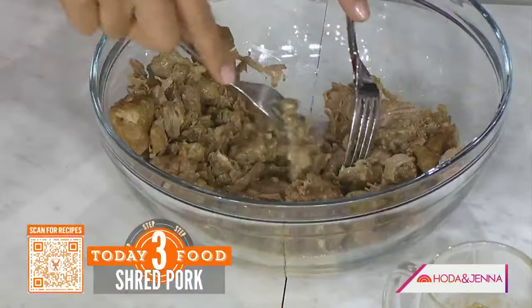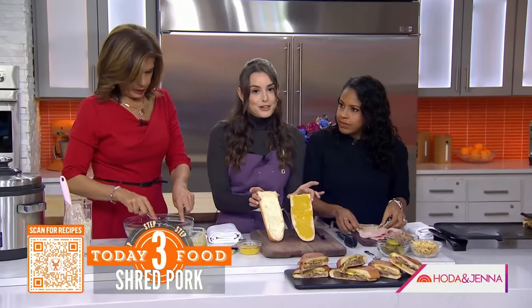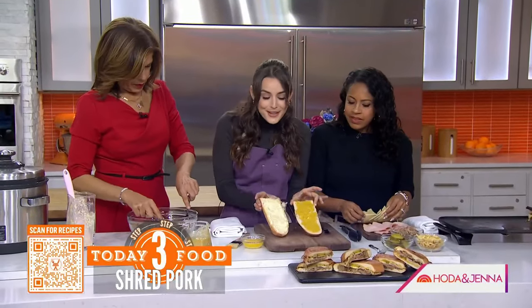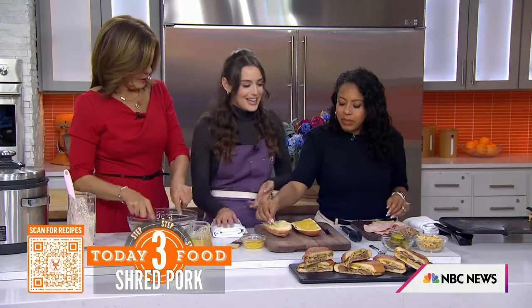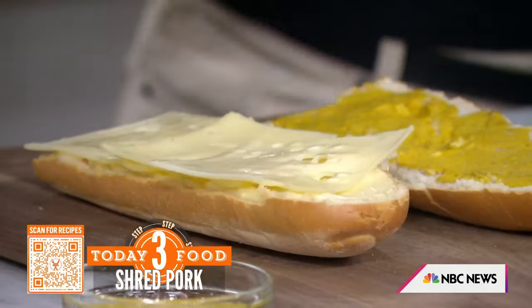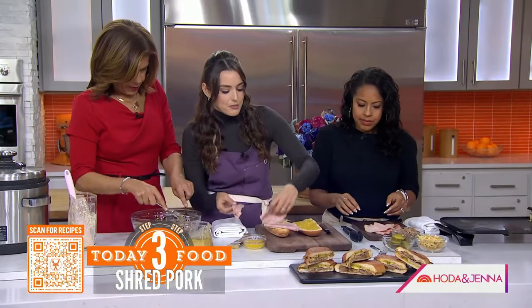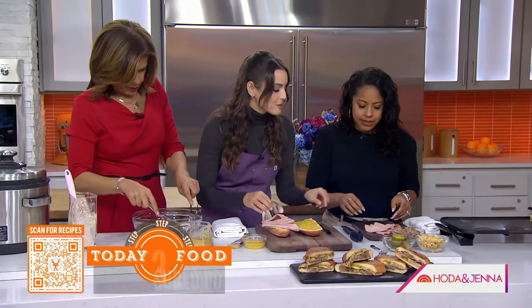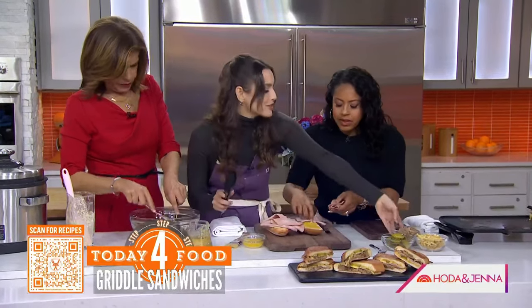Now the layering piece — this is very important. I do mayo and mustard. A lot of people don't like mustard or mayo, but you've got to. I'm mayo all day — a little bit of both. Swiss cheese, and we're going to put some sweet deli ham in there. I always use Swiss. Then we're going to add some of that lechon right on top. There's never too much in this.